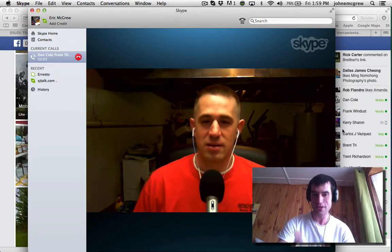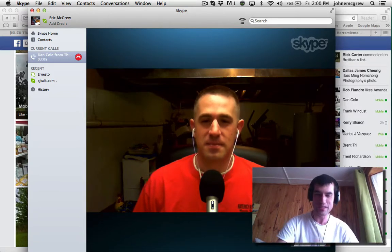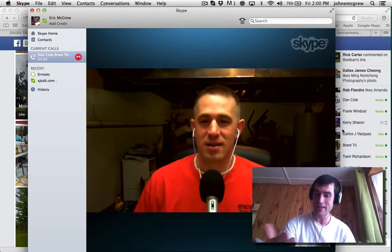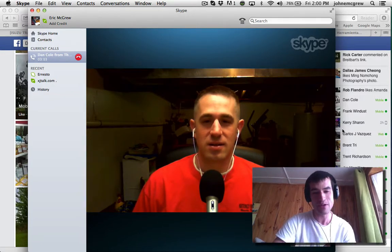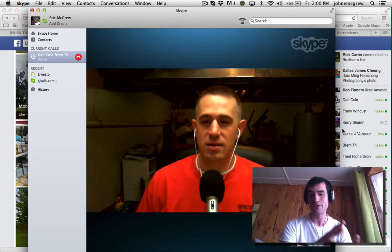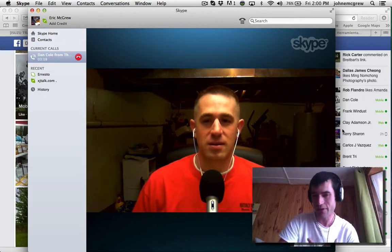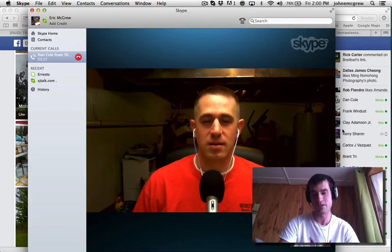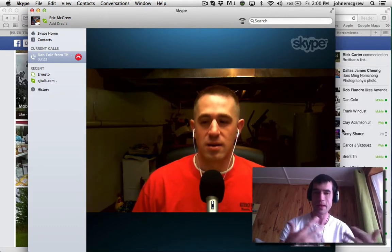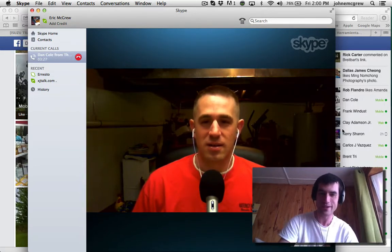We haven't spoken too much in person, but we chat online a little bit and we listen to each other's podcasts. Dan has a really cool project he's doing right now — really tangible for beginner off-roaders or beginner fabricators. So I'm going to let Dan explain a little bit about what his project is.